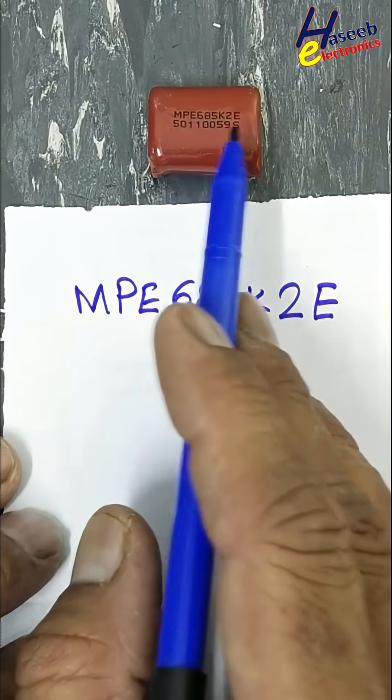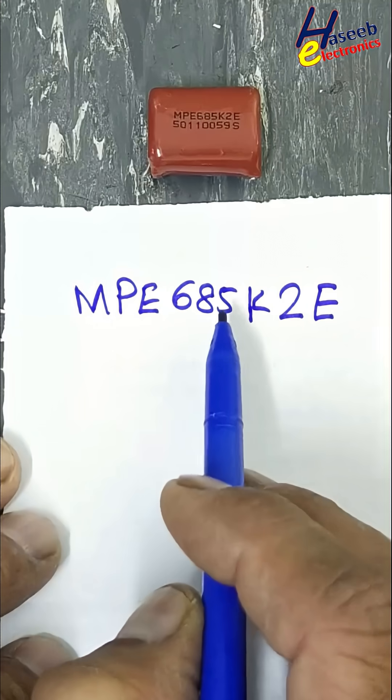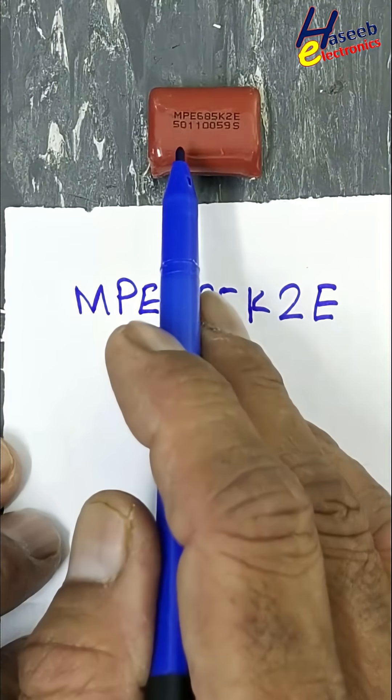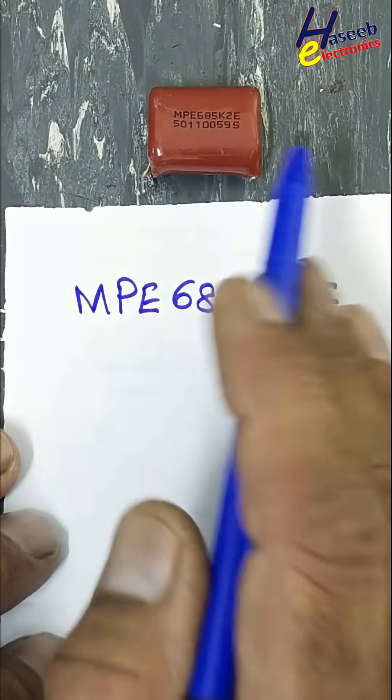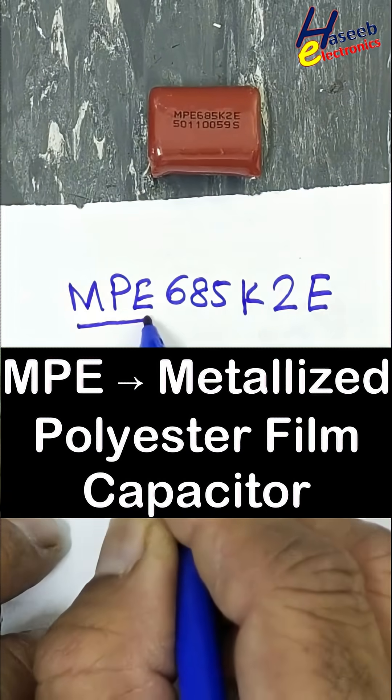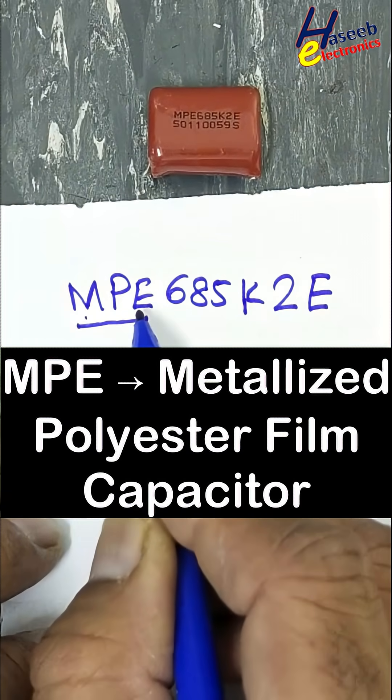This capacitor marking is MPE-685K2E. Then there is a lot code and batch code, which are for manufacturer reference. MPE stands for metallized polyester film capacitor.